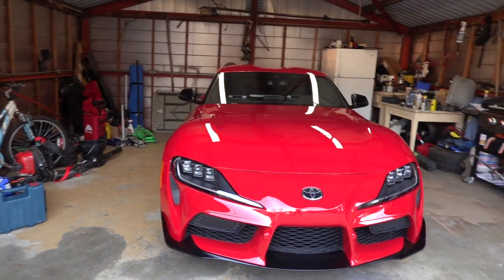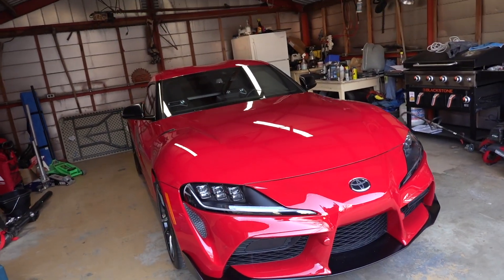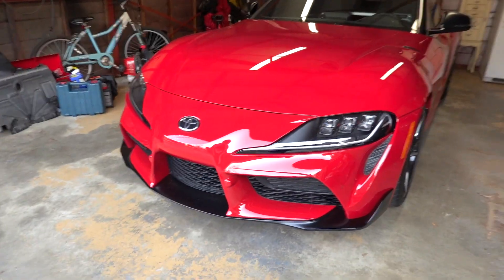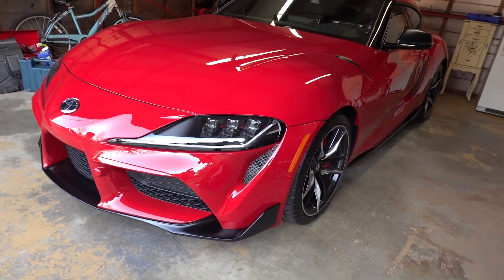What's up guys, welcome back to a brand new video. If you're new here, my name is Jose, and today I have a very exciting video — we are starting the AirLift Performance install on my 2021 Toyota Supra. Before we start, make sure to hit that thumbs up button and subscribe for more videos. I'll give you guys a quick walk around before we do anything.